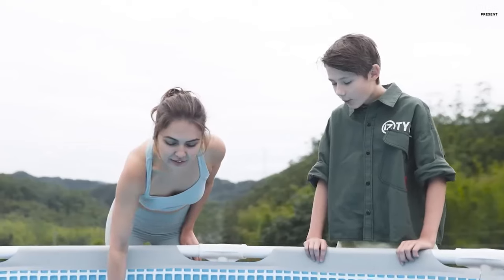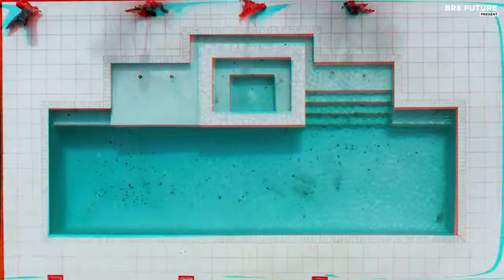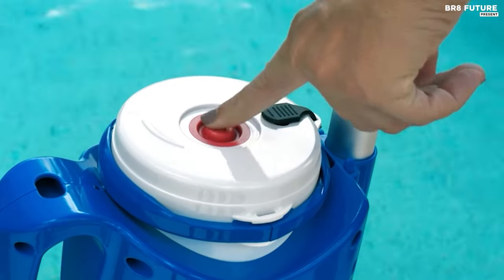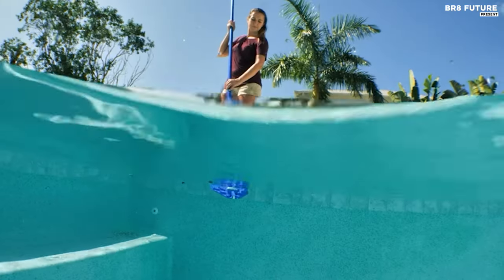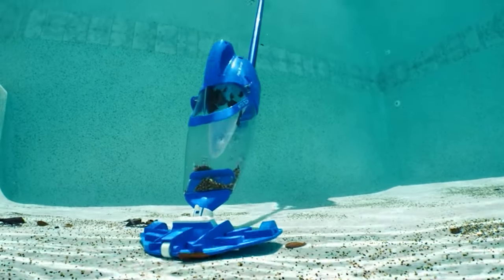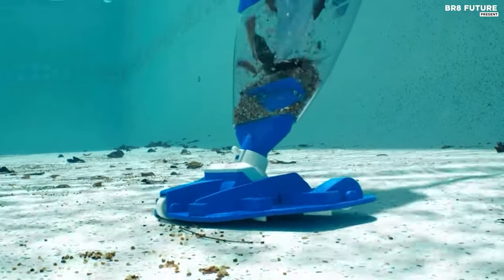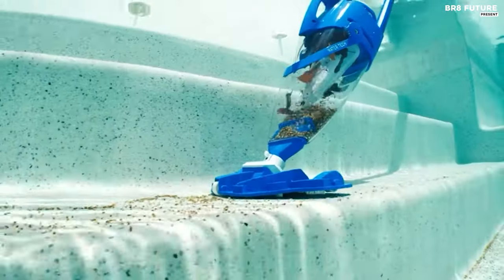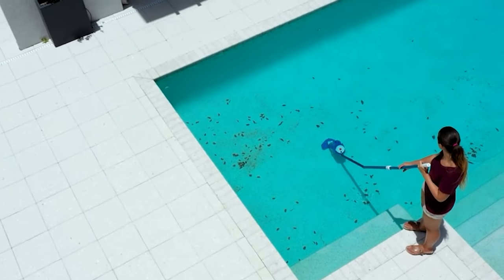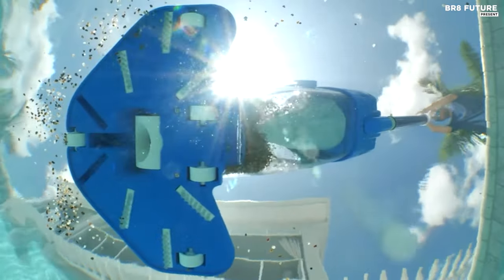Presenting the Pool Blaster Centennial, ranked number five among the best handheld pool vacuums. This innovative device offers hassle-free cleaning with its easy-to-empty and clean quick-release canister, eliminating the tediousness of traditional pool cleaning methods. Equipped with a rechargeable battery, it provides up to 45 minutes of cordless operation, ensuring efficient cleaning without the hassle of cords or hoses. With its XL capacity debris chamber, the Pool Blaster Centennial can tackle various types of debris including leaves, twigs, acorns, sand, silt, and dirt. Its wide cleaning coverage features a 10.5-inch vac head with brushes and a crevice nozzle.